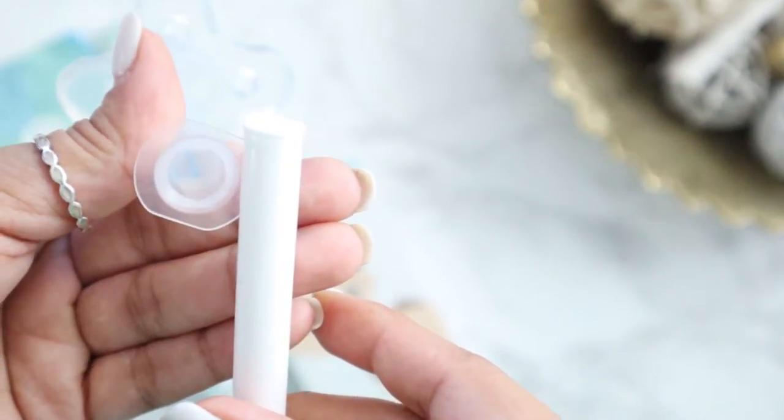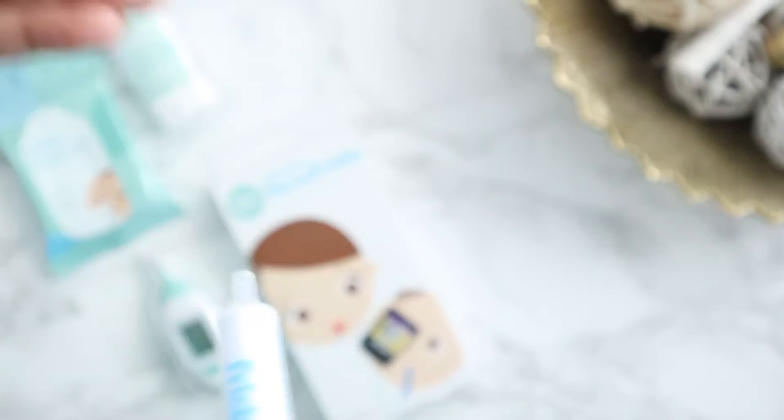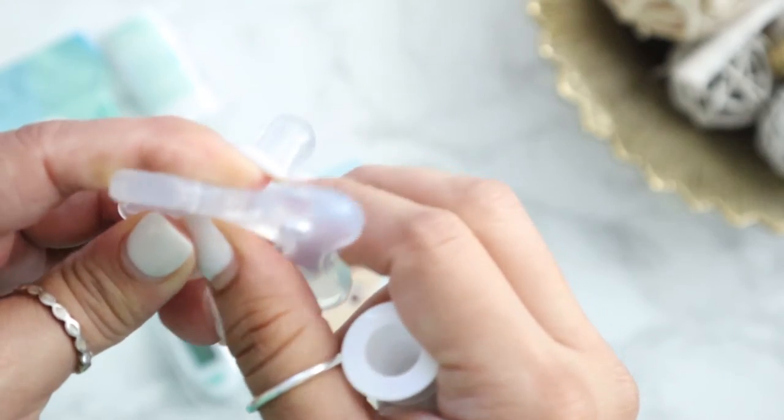It has measurements on the syringe so it's easy to measure out what you need, and the center-piece design makes it super easy to clean. It's BPA free and CPSC approved. You can also remove the syringe and use it as a regular pacifier. It has a little tab to cover the medicine hole when you're just using it as a standard pacifier. Rain actually prefers pacifiers that look like this style anyway, so I know it'll be a great tool when the time comes.